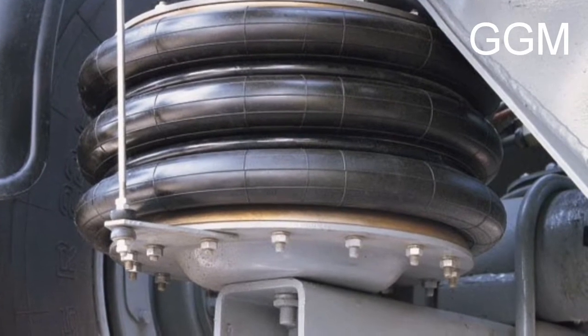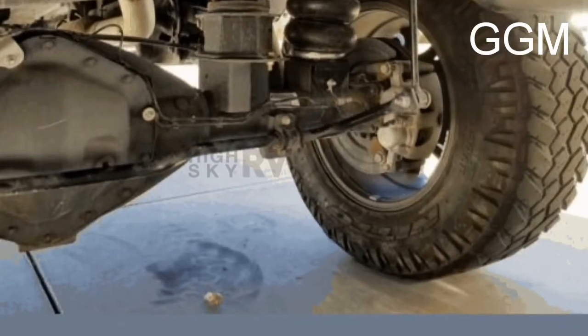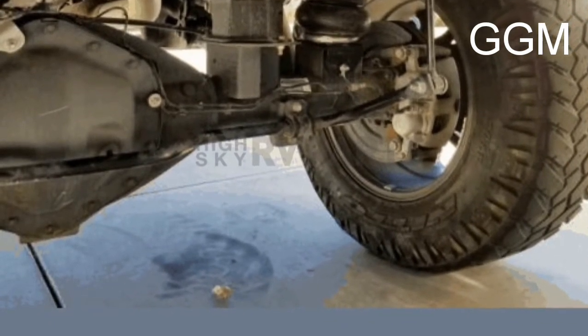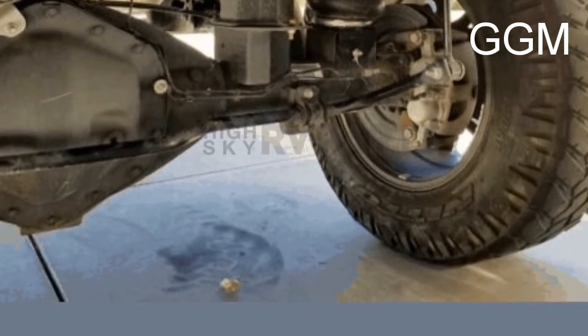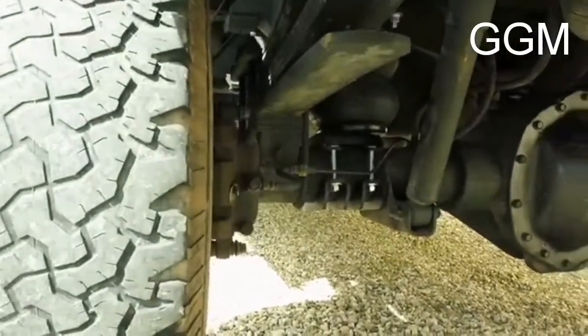The main difference in the rolling lobe is that it is designed for lighter loads. It means that this rolling lobe is more specialized for traveling or carrying lighter loads. Now let's move on to the convoluted air spring.